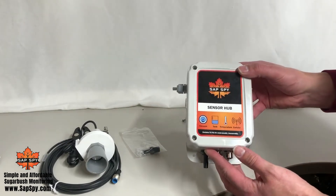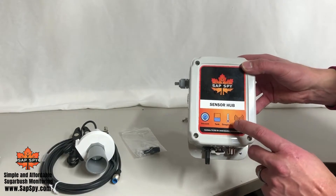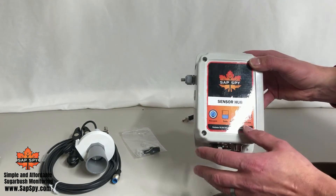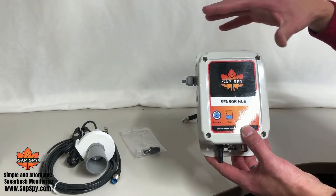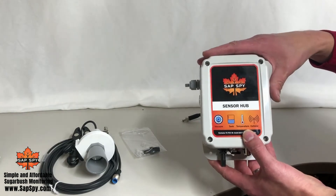Let's talk about the sensor hub. This is an all-in-one device that monitors vacuum, tank level, and temperature, and is also cellular connected. We also have add-on options to turn relays on and off, as well as an antenna to allow this to talk to sensor nodes. This is our standard offering without those options.